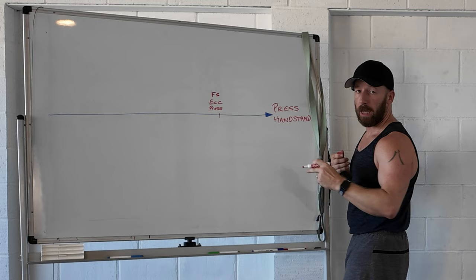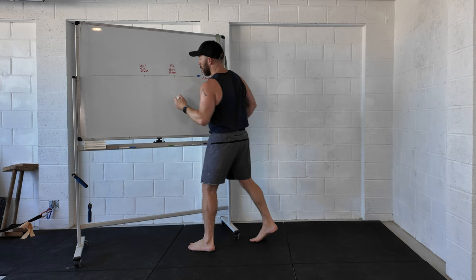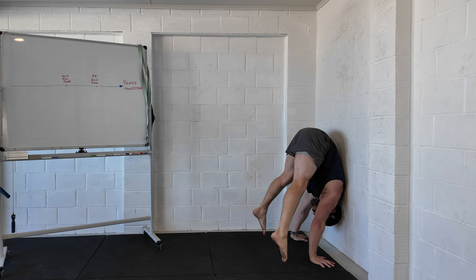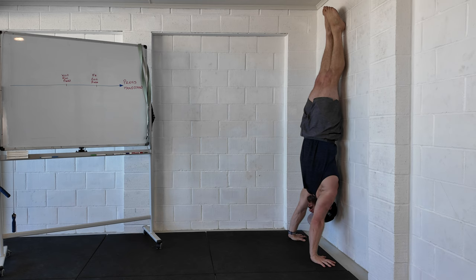An easier version of the freestanding eccentric is the wall eccentric press, which is a regression further down that line of movement. The eccentric against the wall is the same idea — I start in the handstand, go to the wall, and come down with control until my tiptoes touch the floor. To be able to do that, I need to be able to kick up to the wall, but I also need to take my shoulders to the wall in this shoulder lean position and have the control to do that.